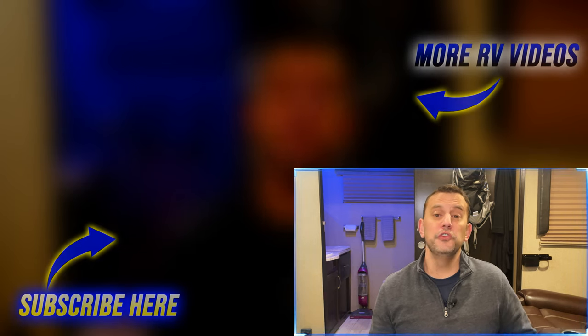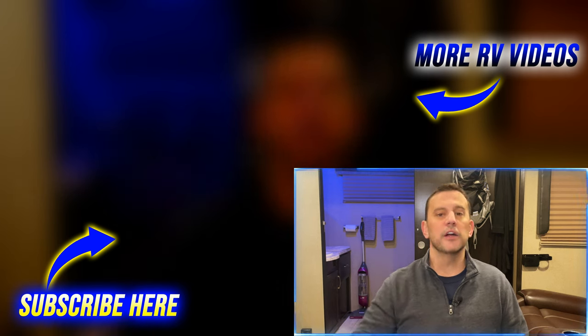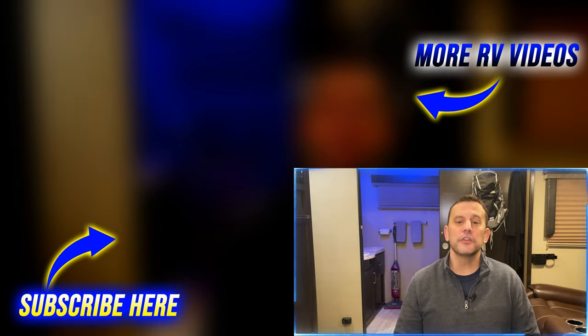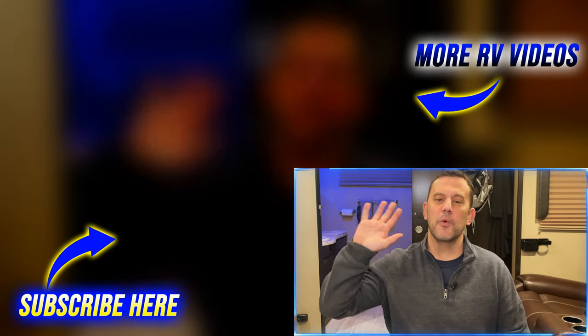If there are other methods you have used, please let us and everyone else watching know down in the comments section below. If you found this video helpful, please click that thumbs up button and we hope you consider subscribing. Until next time, happy camping guys. Thanks for watching.